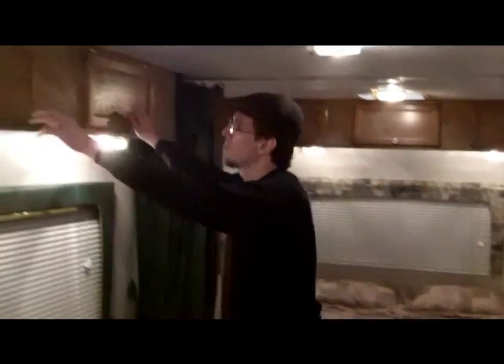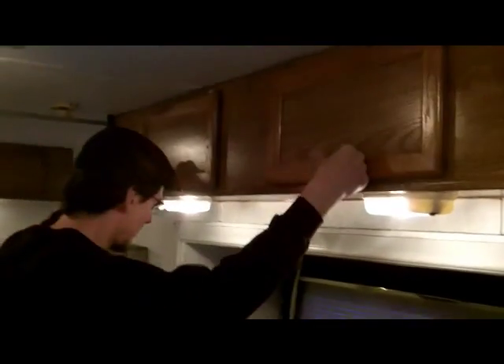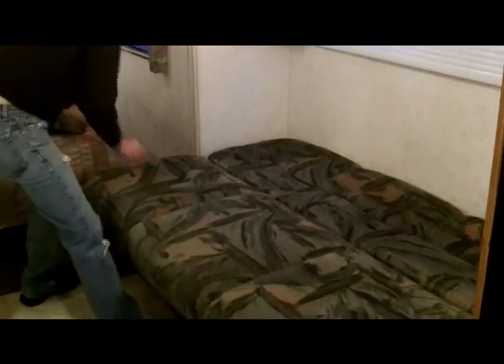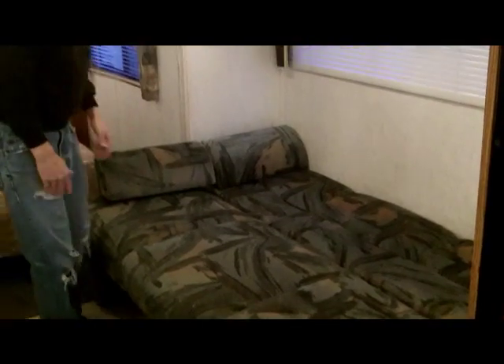You've got storage up here and all over the trailer — up above your head, you can put anything in there. Here's another seating area we can change into a bed, real quick. Move those, this comes up like that, then this comes flat, and you've got another bed. So this basically sleeps six comfortably.